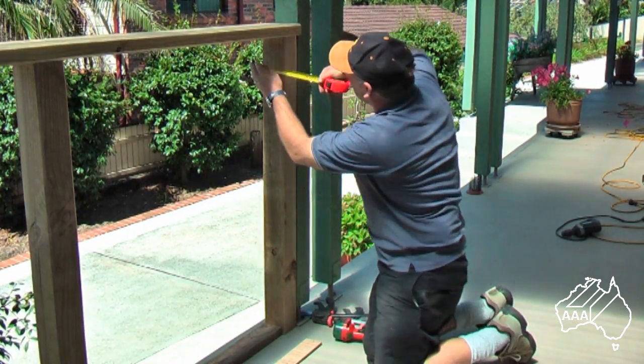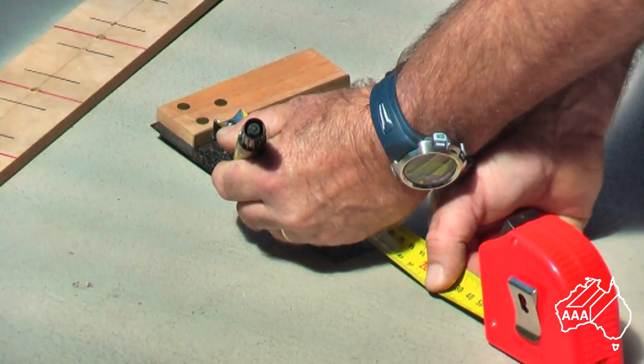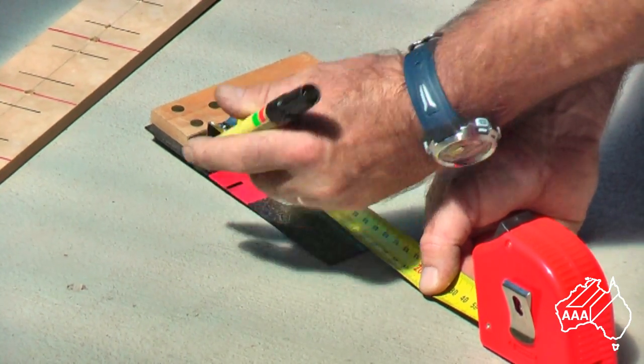Measure the centre of your anchor posts, ready for attaching the drilling template. Again, a tri-square can be used to transfer these distances if you wish.